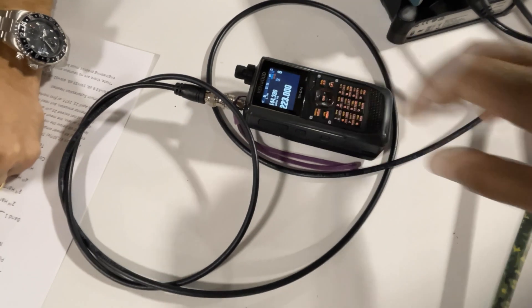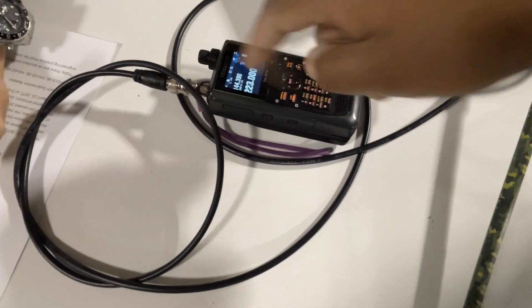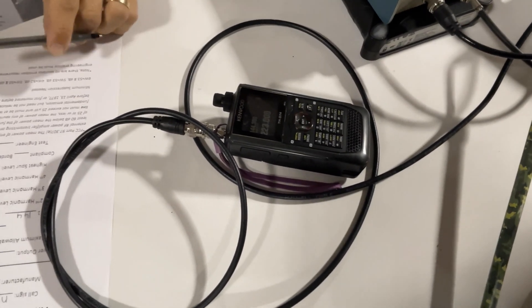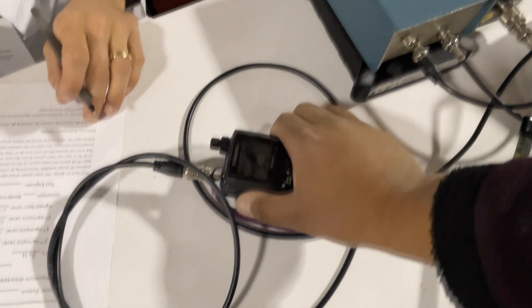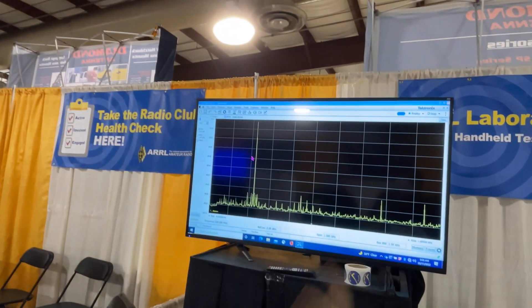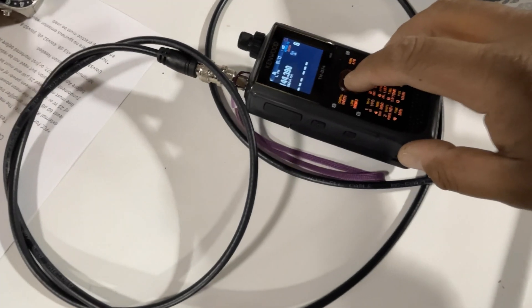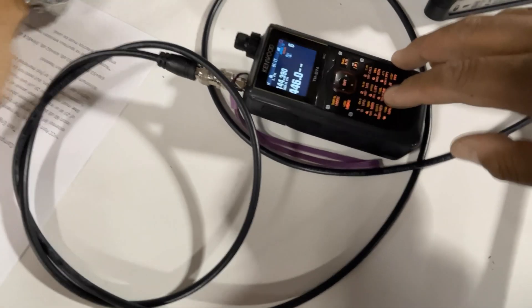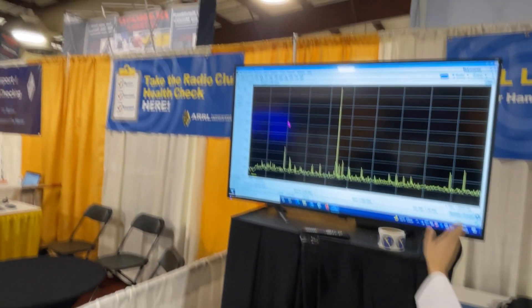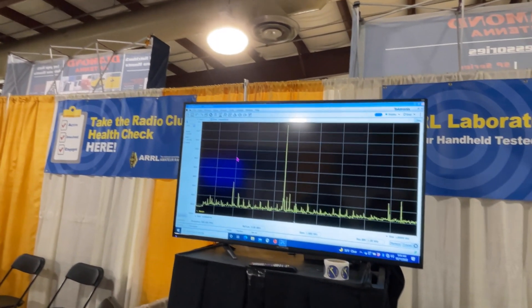We'll look at it. What's the brand and model? It's a Kenwood D74 — oh, the second generation APRS radio. Yeah, like in honor of WB4APR — I read about that this morning. Did he pass away? Yes. Oh no. Are you ready? Yeah, we're ready. There's your fundamental, and that's your second harmonic — all below minus 70 dB, so we're good with this one as well. We're on 220. And for kicks let's do 446.000. Ready — go ahead. There's your fundamental, and we can only get the second one — but it's pretty low, right at minus 70. That's pretty good.